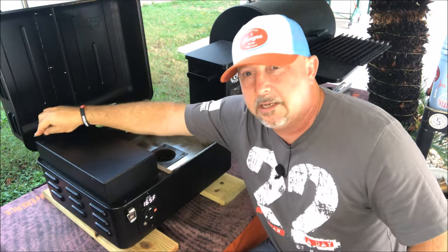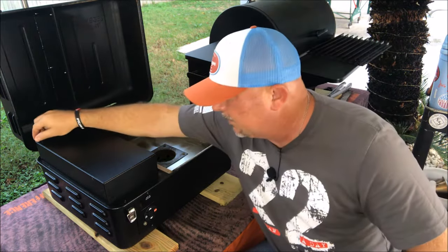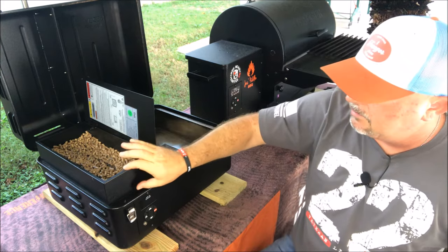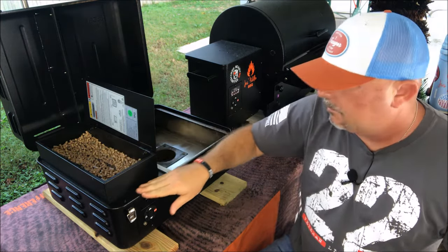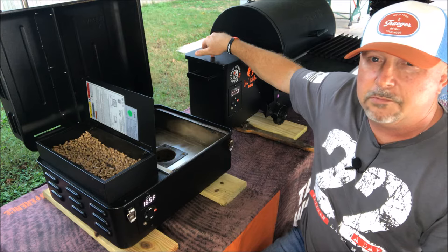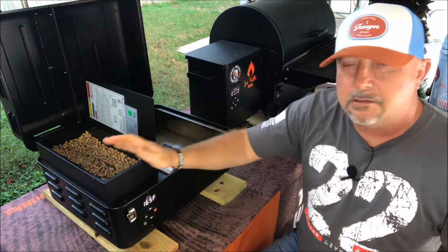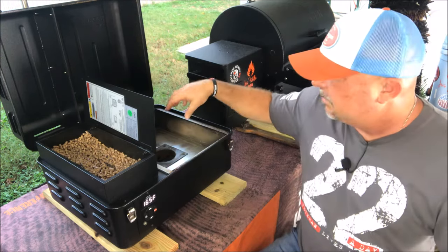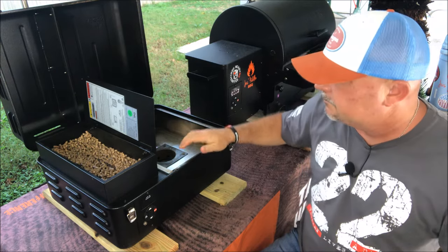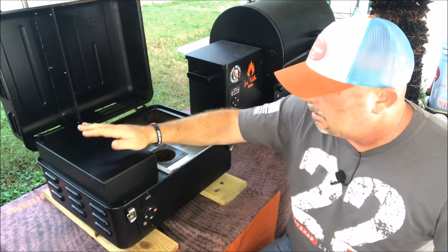I thought this little handle was going to get really hot, but I don't know what it's made out of — it doesn't get hot at all. You can check it as many times as you want while everything's going. It opens up and there's your hopper. Because it's extended above this part, it'll hold eight pounds of pellets, which is the same as the Traeger Tailgater — pretty amazing. If you're used to cooking on a tailgater, this will be pretty much the same as far as time goes, and because of the smaller space it's a little bit more efficient.